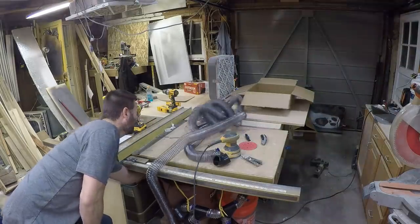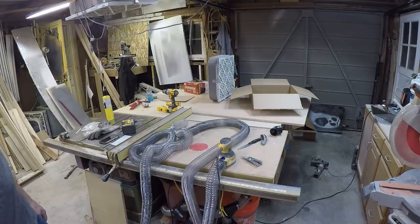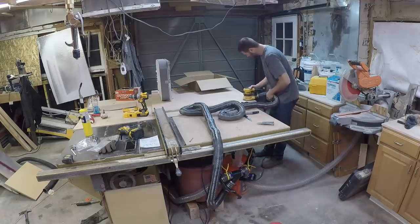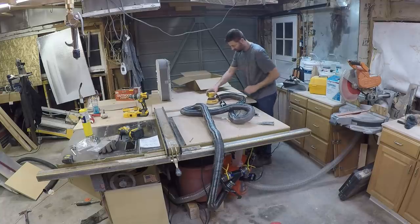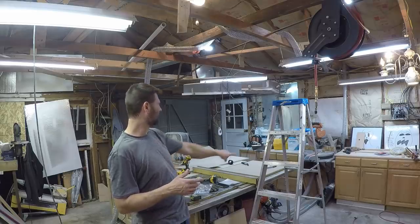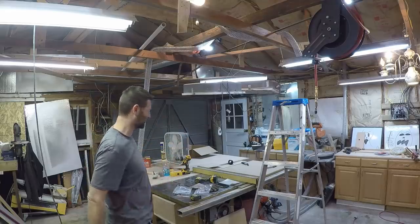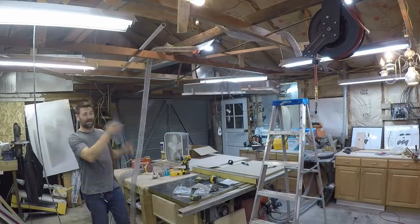Here it goes. For entertainment purposes I have this 50-foot hose run across the floor, up the wall, wrapped around the rafters, and down over here. I'm going to turn it on and see what this crazy anaconda does. I put the sander on its side — it might get lifted up in the air and start swinging around, who knows. Not too bad.